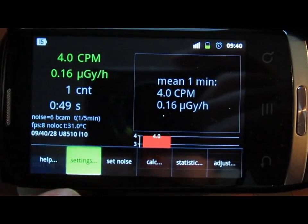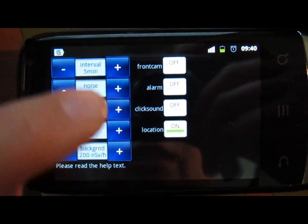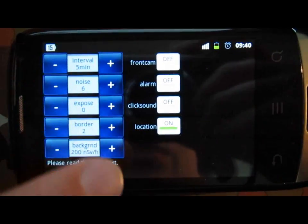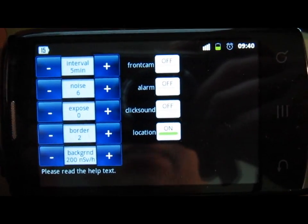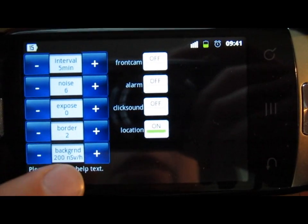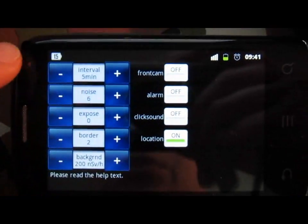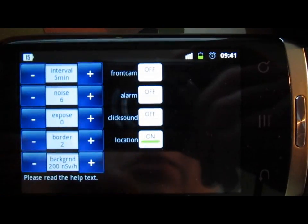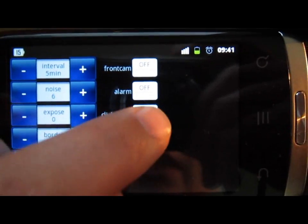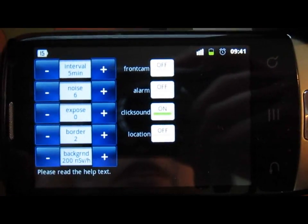In the settings, you can see that the noise, exposure, and border of the CCD have been set automatically by the software during calibration. You can also manually change these values. You can set your average background radiation at, say, 200 nSv per hour - which is 0.2 µSv per hour. You can enable or disable the front camera if you have two cameras, set an alarm threshold with a sound, enable or disable the click sound, and enable or disable GPS location tracking.